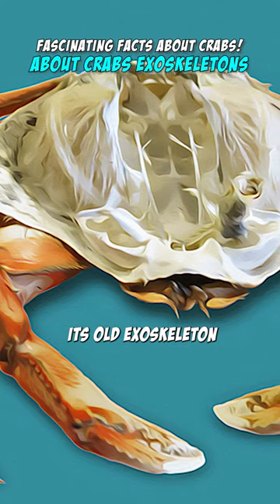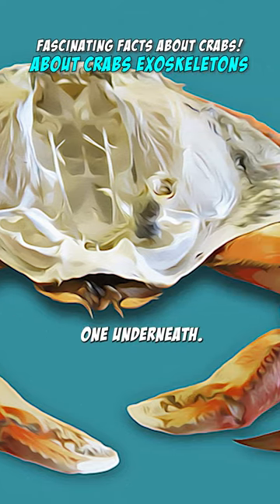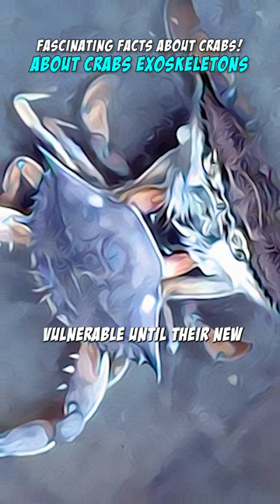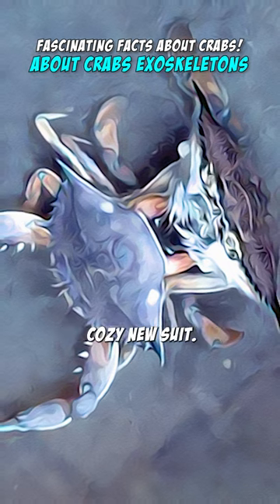Visualize a crab shedding its old exoskeleton like a snake sheds its skin, to reveal a softer new one underneath. This process is called molting and allows crabs to grow. During molting, they are vulnerable until their new exoskeleton hardens, resembling a crab in a cozy new suit.